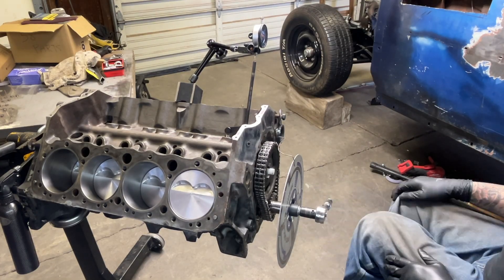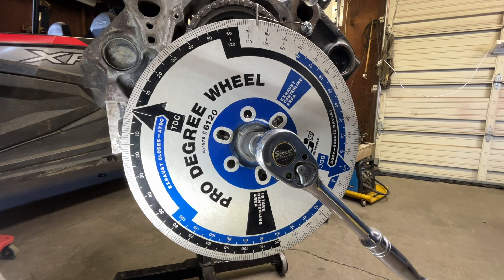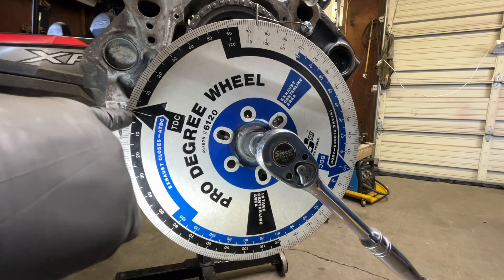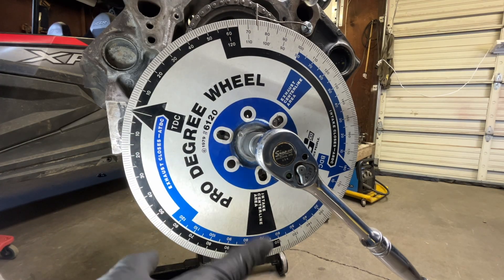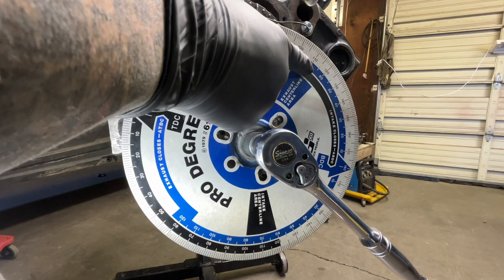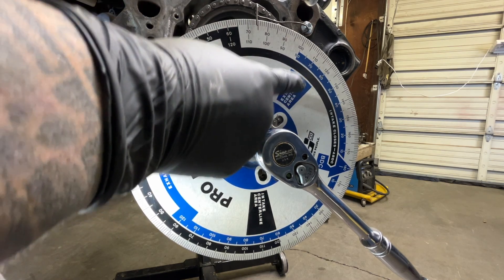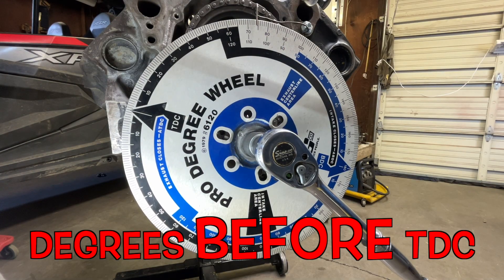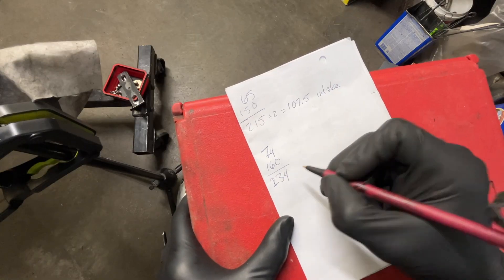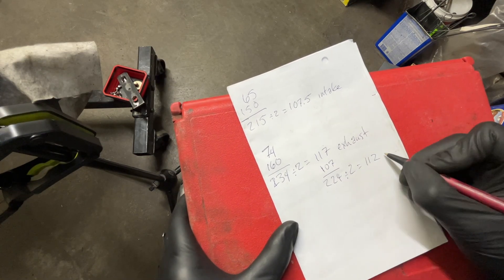Put it on the exhaust lobe and repeat the same process. Finding the exhaust centerline is a little different than the intake centerline and can get confusing, because the degree wheel doesn't show 360 degrees outright — it stops at 180 and continues down the other way. Top dead center is zero, going up both sides. On this Mr. Gasket degree wheel, the intake centerline area is down here, but on the exhaust centerline you're up here, which going backwards from top dead center brings you into your exhaust centerline between 100 and 120 degrees. We're going to count backwards to get the exhaust centerline, then add intake and exhaust and divide by two to get our lobe separation angle.